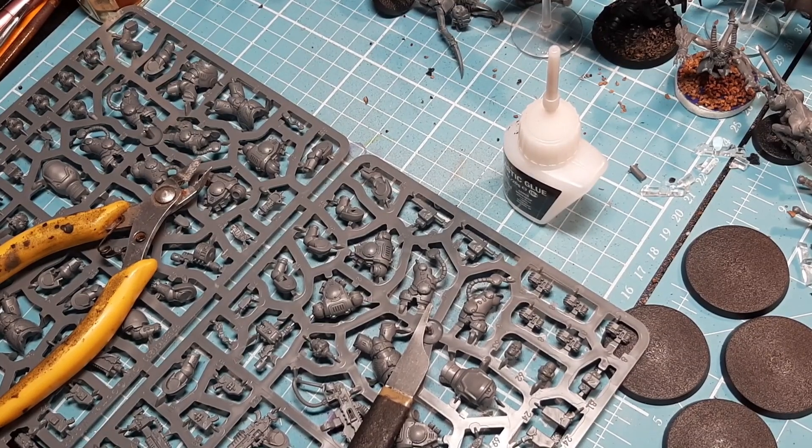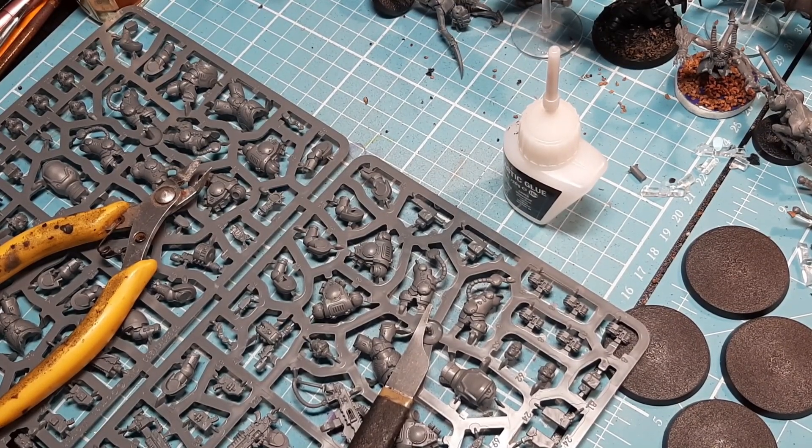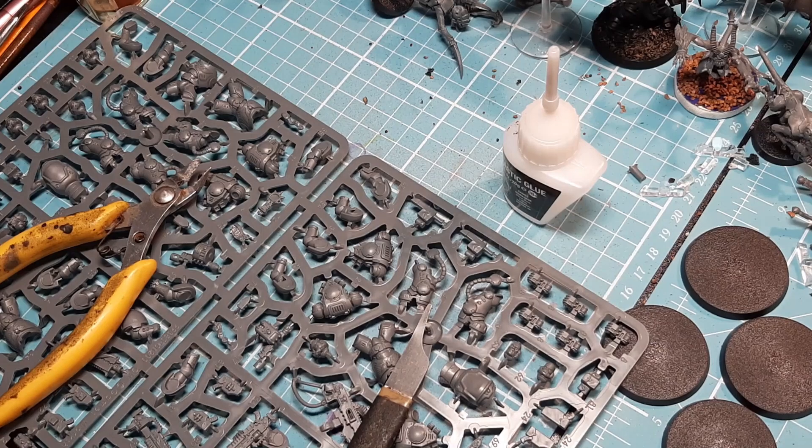So what am I building today? Today I'm going to do the Heavy Intercessor Squad from the Strike Force Augustus box — that's the last unit from that box.